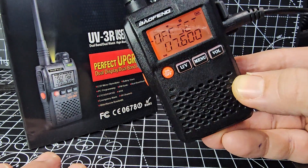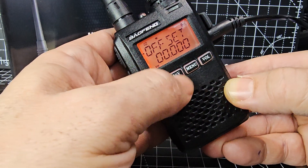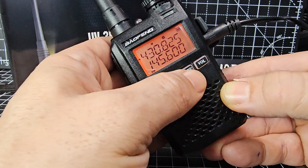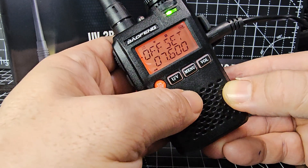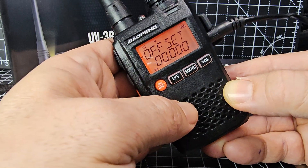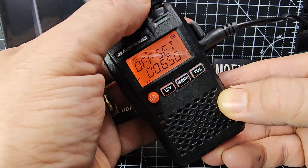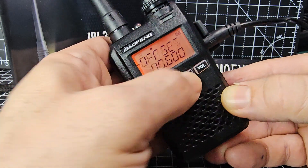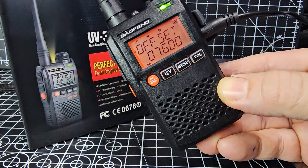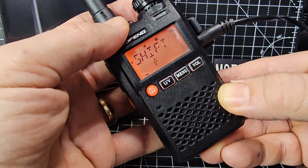I'm going to do a few channels by hand and the rest using the software. Let's go back to the B band — two meters, press menu, change that offset to 600; that's nice and easy for two meters. Save that and press menu to go back out. Then go to the A band, press menu, and you've still got 7600. So once you've set it once you're good to go on the A band for 70 centimeters.